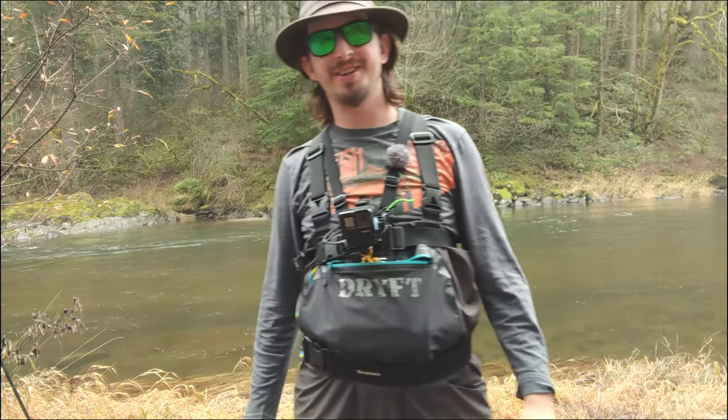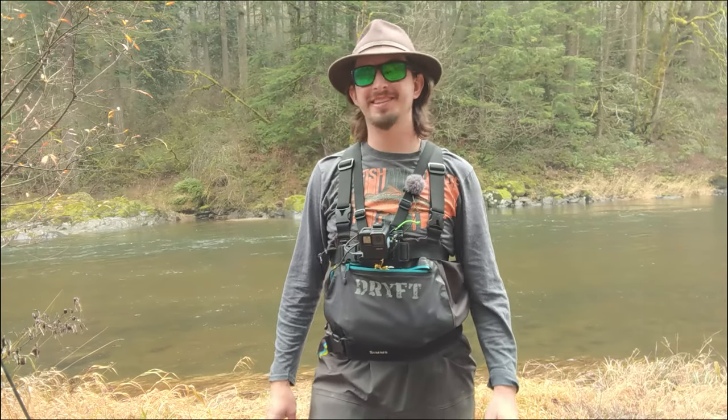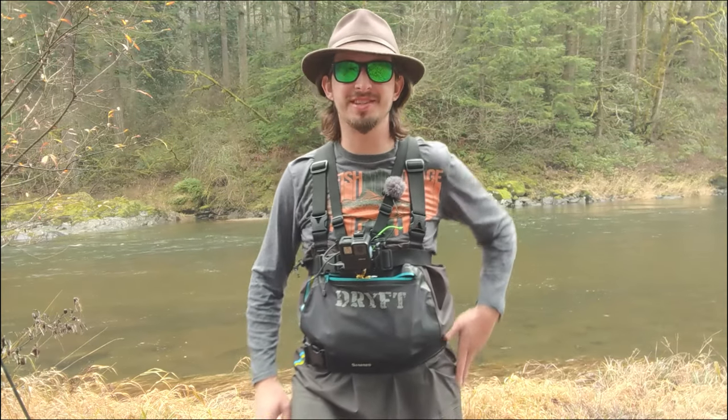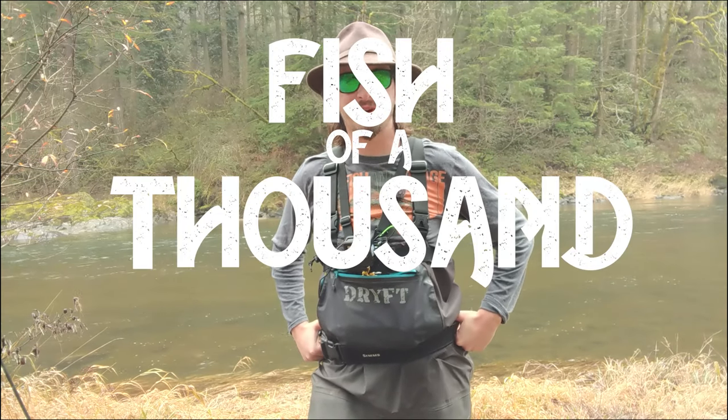What's up guys? Zach here. You're watching Fish and Forage. I have a very special episode for you today. This is actually the first episode in a series that I'm going to call The Quest for a Fish of a Thousand Casts.